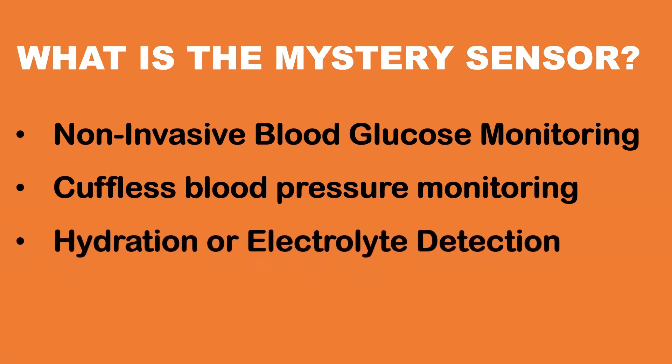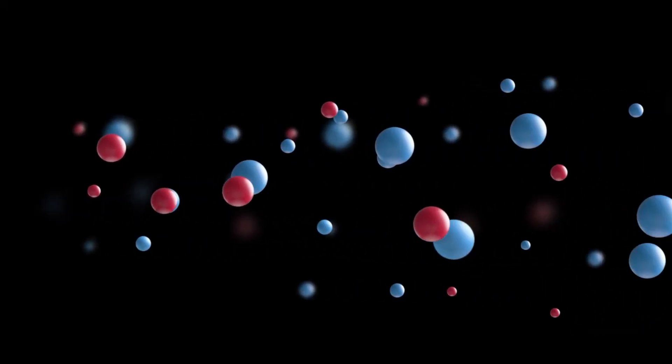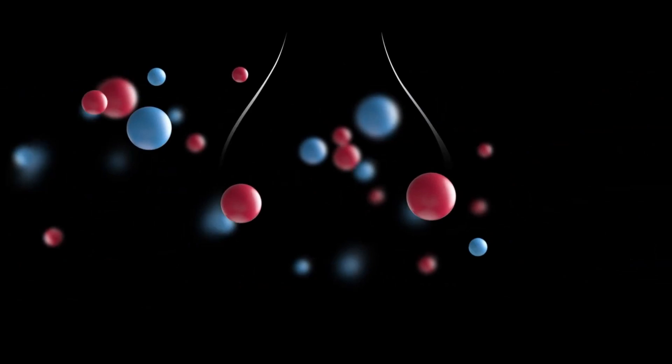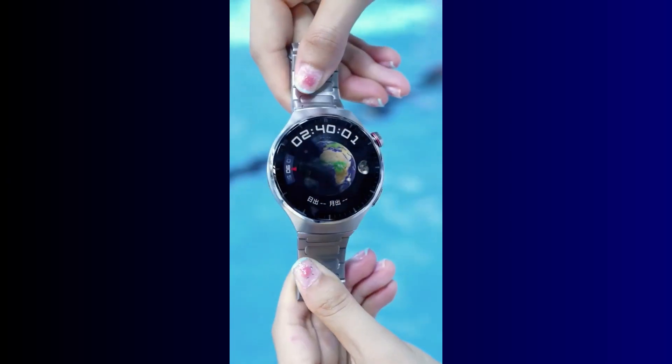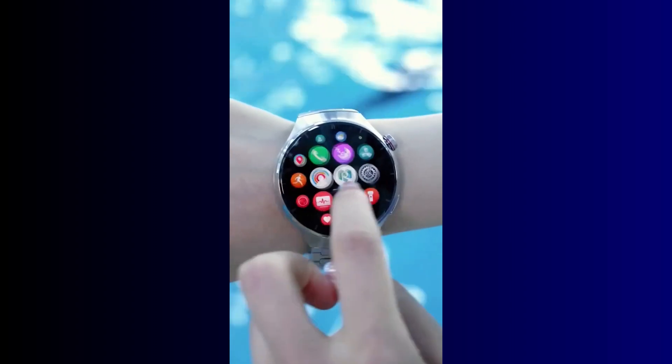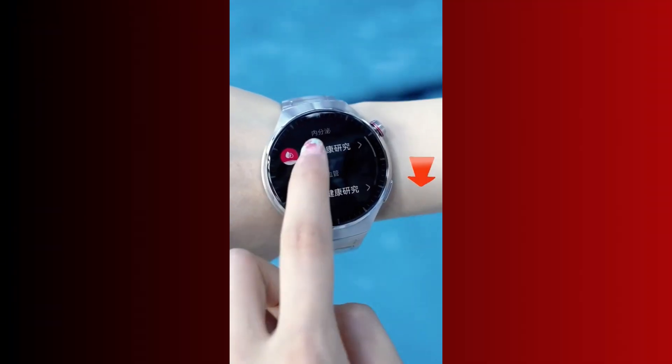Another guess is hydration or electrolyte detection. Huawei could be venturing into hydration tracking — some startups are already experimenting with optical skin sensors to measure water and electrolyte levels. This again looks unlikely, but the bubbles could hint at something fluid-related.